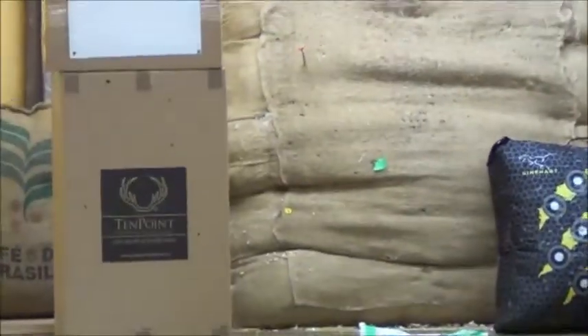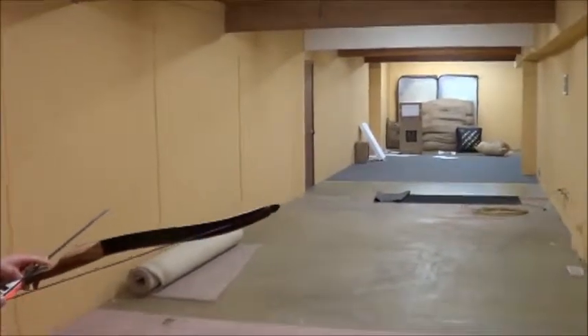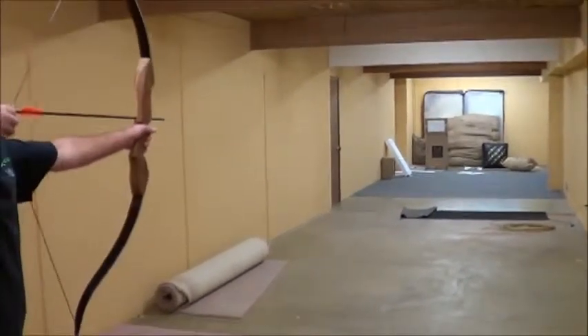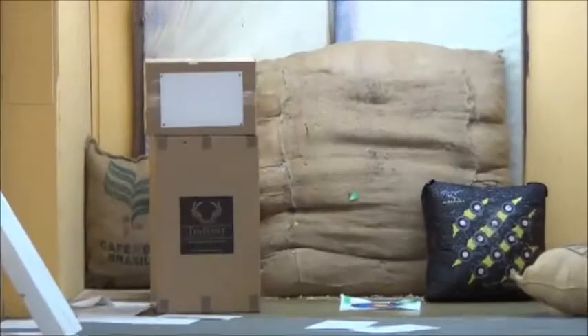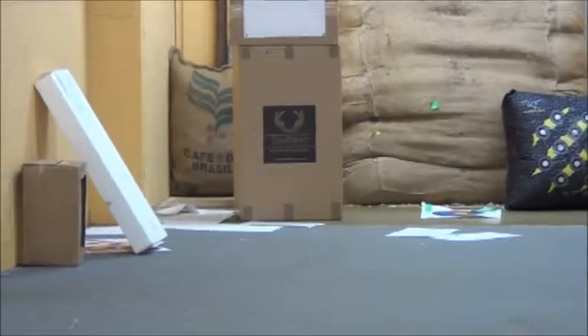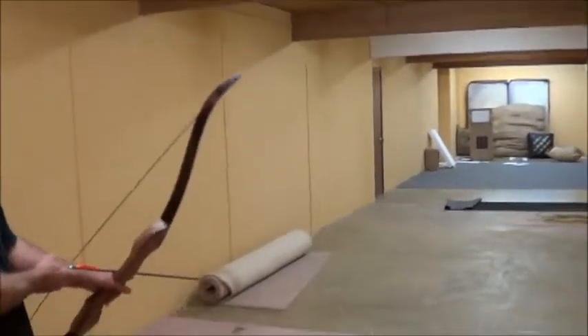Yeah, pretty high. But that's the bow's first shot, so I mean really. I'll try my regular draw. I'm still going high. That's what I say — that's why shooting recurve is pretty tough, because for a few shots they're kind of all over the place.